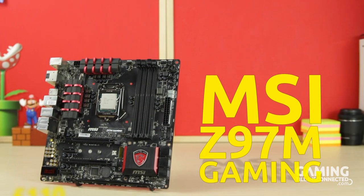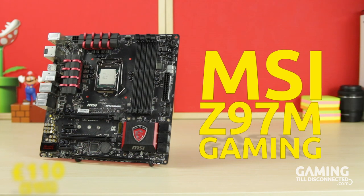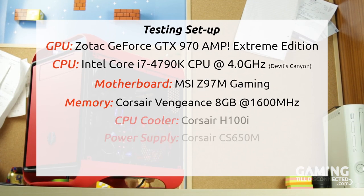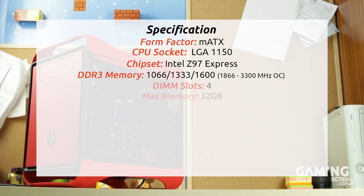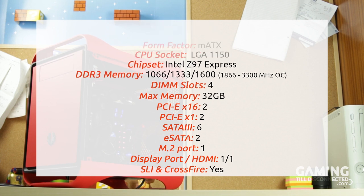The MSI Z97M is a Micro ATX motherboard, one of several motherboards from MSI that uses Intel's Z97 chipset. Here are the specs of the system we used to test this motherboard. We built it to reflect the fact that the MSI Z97M Gaming is designed for mid-tier setups, costing around £1,000 to £1,200.